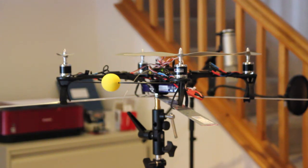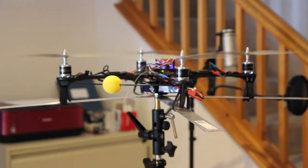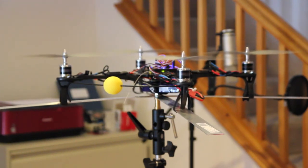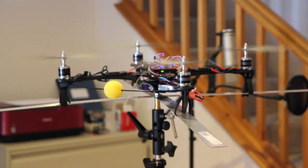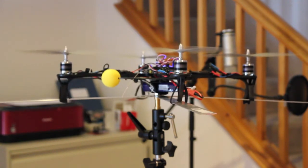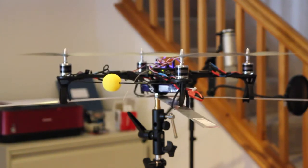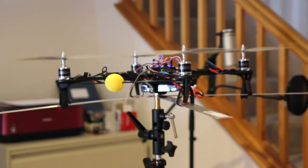Okay, let's arm it. Armed. Let's try to start this. Okay, let's go forward — that looks about right. Backwards, okay. Right, and left.